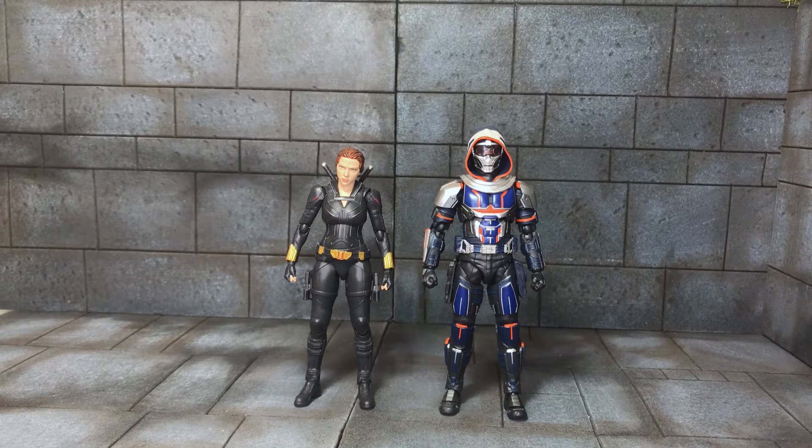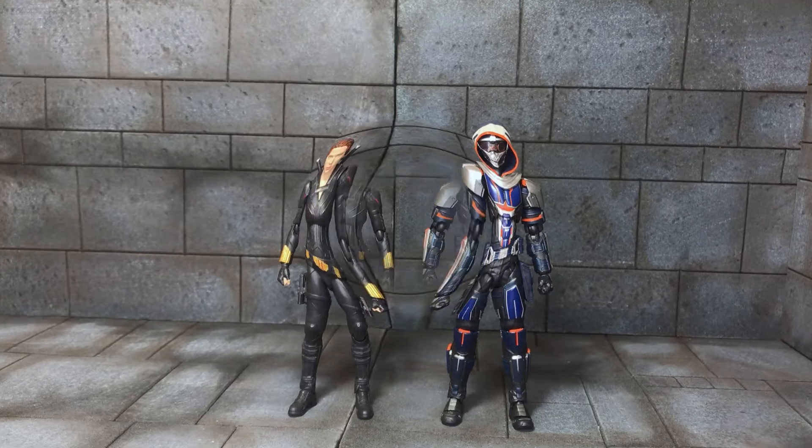Just before we get into it, sorry I haven't been uploading this past week — I've been completely out of commission. I had my jab last week and I've just been under the weather since, so I took a break to recuperate and come back when I feel better. Now that's all out the way, let's get onto the figures.